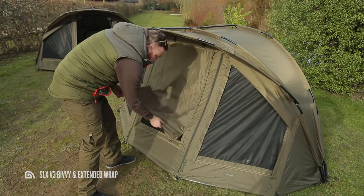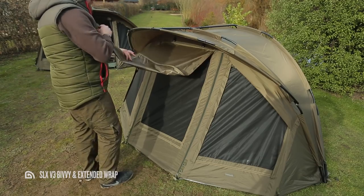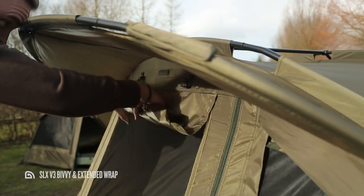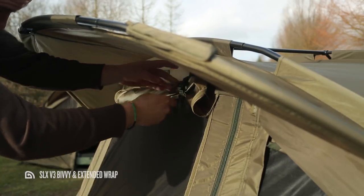If you add those together with the covered insect panel situated in the door of the SLX V3, that's a total of four vents with insect panels. So even if the venue you're fishing is a nightmare for annoying biting flying bugs through the warmer months, you can still enjoy a cooling breeze without getting eaten alive.